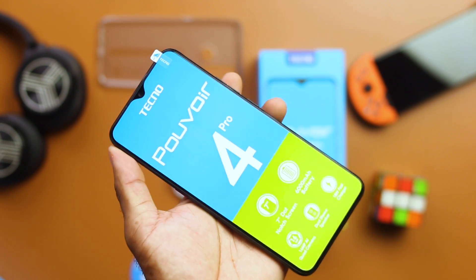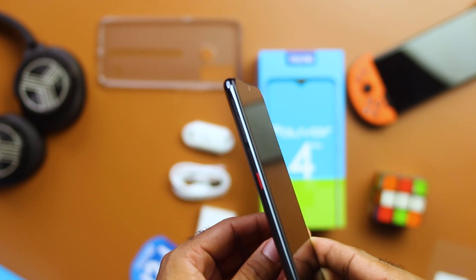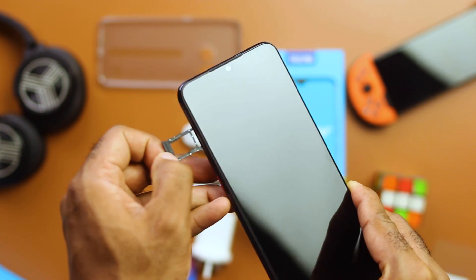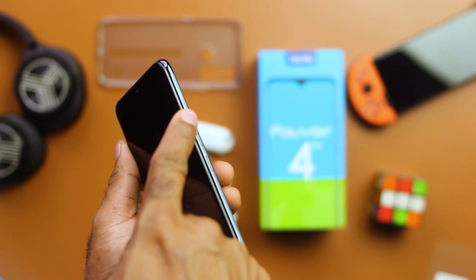The front side has the same dewdrop notch design as the Pouvoir 4 — something I did complain about looking like 2019. The build quality here is really amazing, and from the rear with the camera module design, you get a taste of what most 2020 smartphones feel like. The left side houses dual nano SIM slots with a dedicated micro SD card slot and a red-accented Google Assistant button, while the right side has the volume rocker and power button.